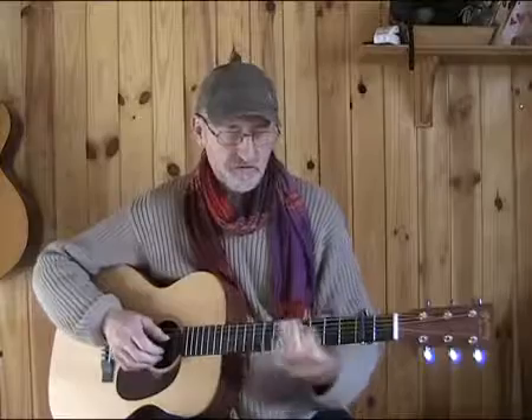Of course this turnaround can also be used as an end tag. We can finish in this way [plays], or something like that. We can finish off on a high C with a bar on the fifth fret and a little finger on the eighth fret, like this.